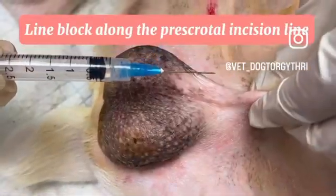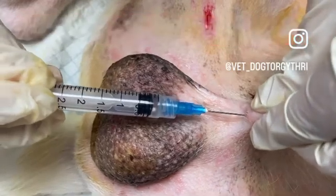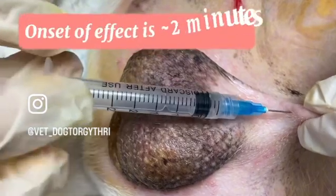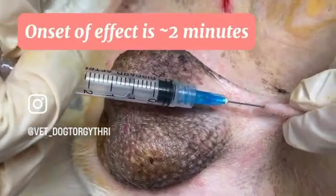Since we're going to be doing a pre-scrotal castration, we're going to do a line block along the pre-scrotal incision site. This local block is done usually before the final alcohol and tincture iodine prep.